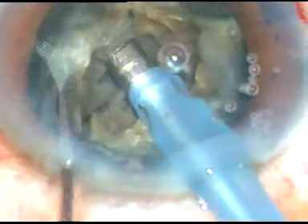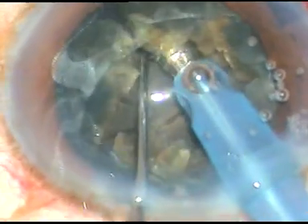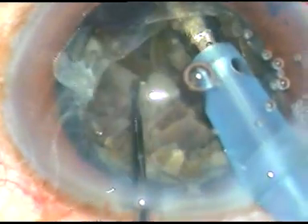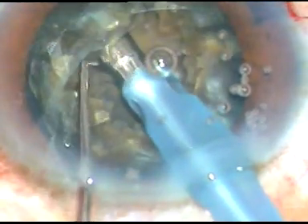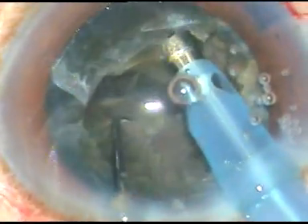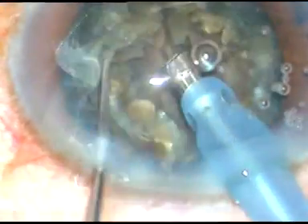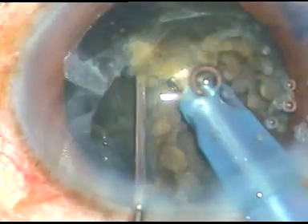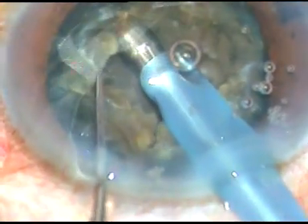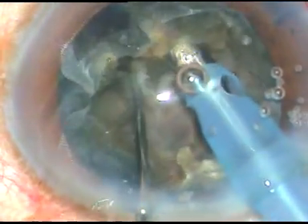I am chopping the nucleus into many small fragments, and here I have divided the nucleus into almost two halves. But the central plate — the posterior plate — is leathery and I am sure it is not totally separated.